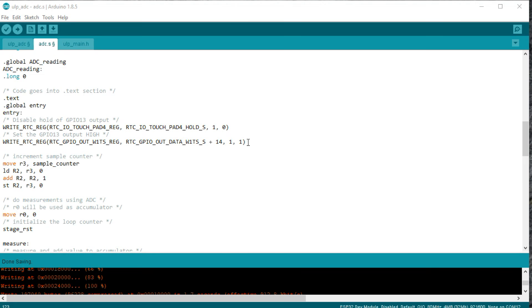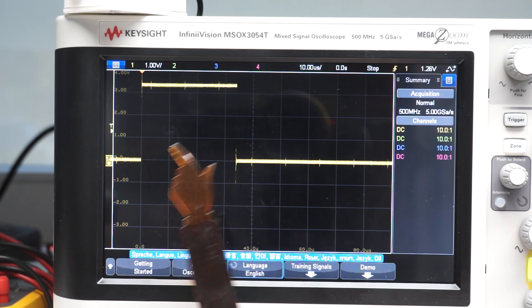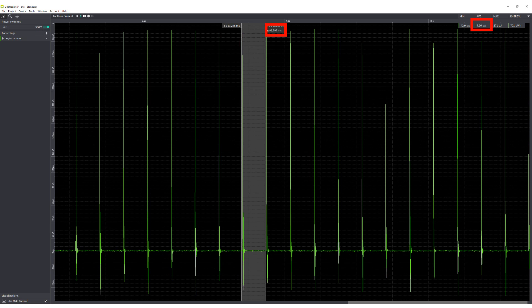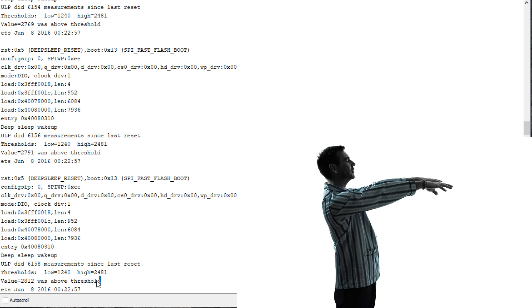To measure the execution time, I set GPIO 13 to high when the ULP starts and set it to low before it halts. This program only runs for 40 microseconds and the ULP just consumes 2mA when it runs. If we run it every 100ms, the average current is close to the deep sleep current of the ESP32. But still, the system is alert — if the voltage is above 1V, the LED goes on without any intervention of the main core, and the main core starts if the voltage is more than 2V.